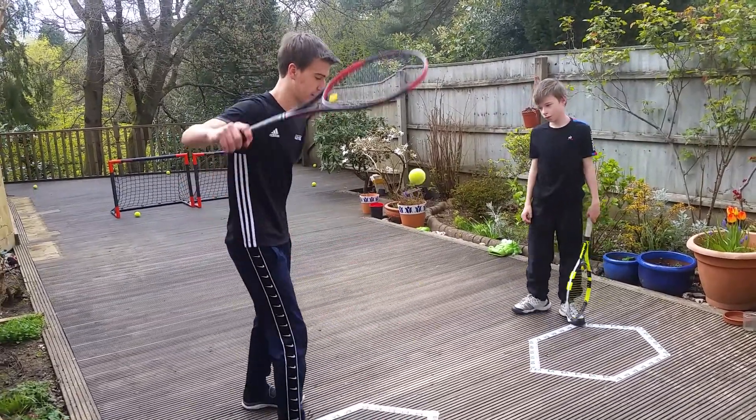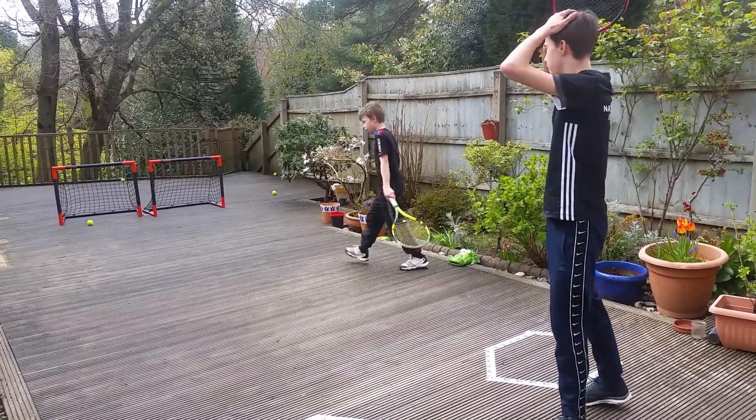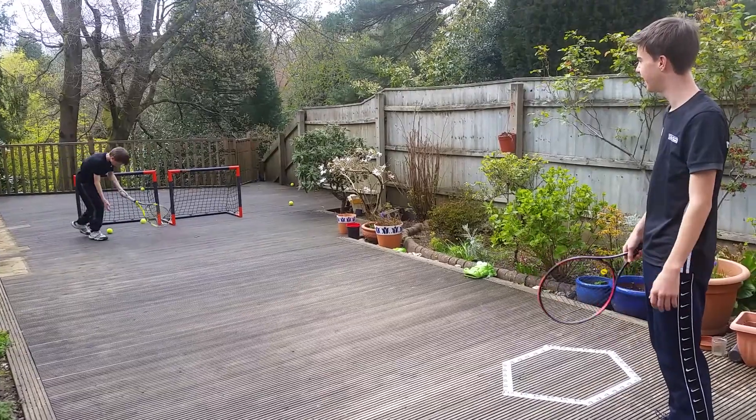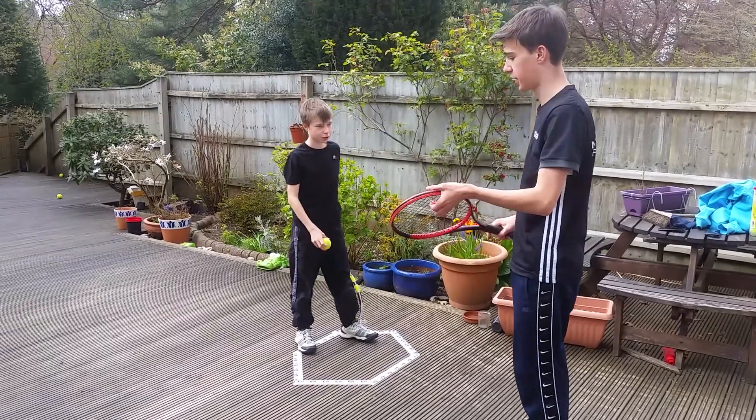Last but not least. I've got this today. Oh, he's hit the crossbar. You've missed. When you're ready. Sorry. We're finished. I've got the last one. The last one I did.